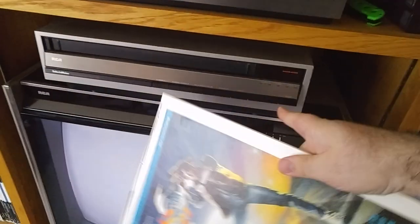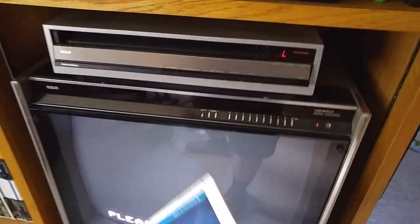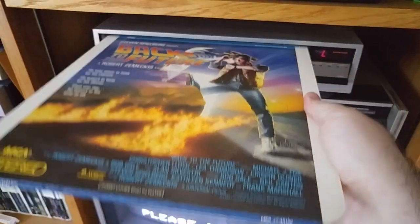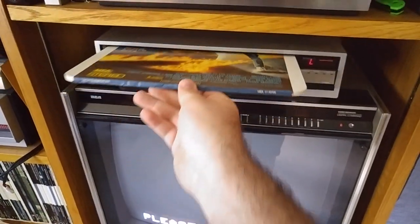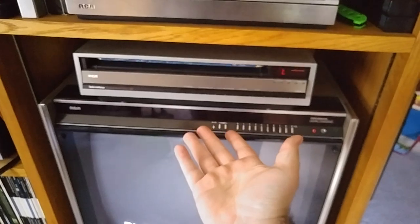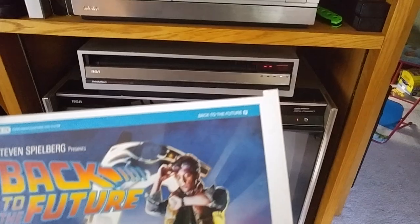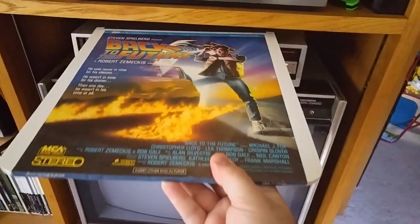You want to take a disc — a very popular title right here — and you simply turn the player on. It'll say 'please load disc.' You can slide the disc in. This is an auto-load player, so it automatically takes it and spits the caddy back out. As you can see, the disc is inside the player.